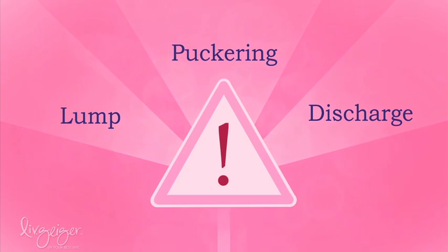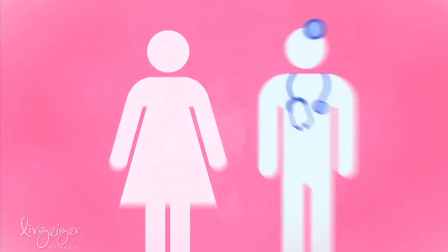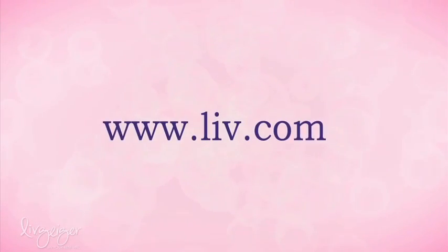If you discover a lump, puckering, or discharge during either the barehanded breast exam or the breast exam using the Lib, it's important that you see your doctor as soon as possible. Visit lib.com for more information on how this product can help you.